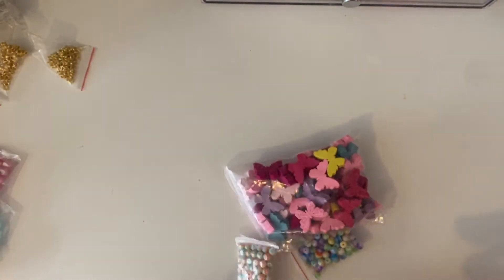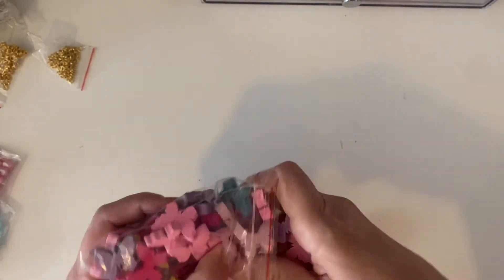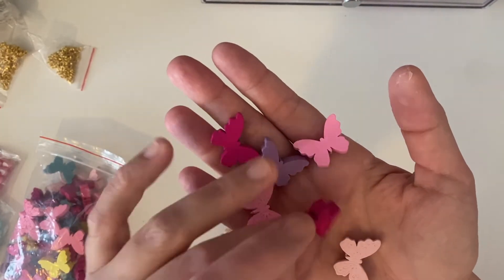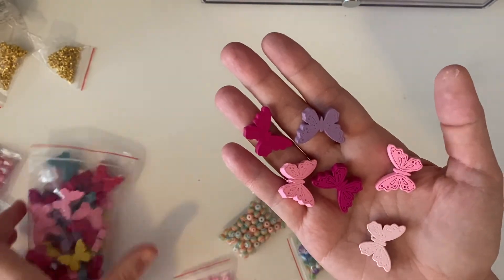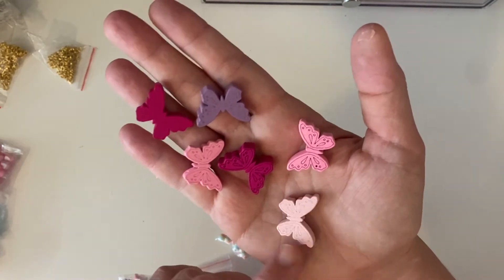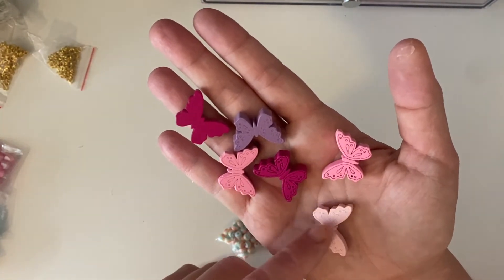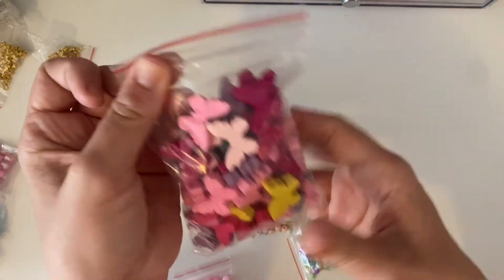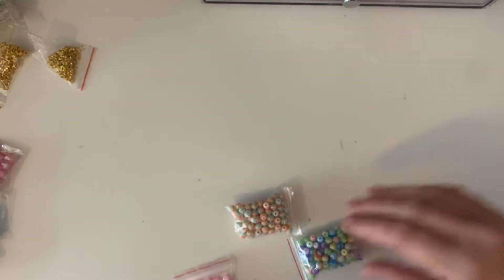From another shop, I got these huge butterfly wooden beads. I don't normally get them, but they looked really cute and the colours were really cute. They've got a top drill as well, and you can even put stickles, enamel dots, or diamond dots on the butterfly to bling it up. Look how much pink there is in there — I'm really happy about that.